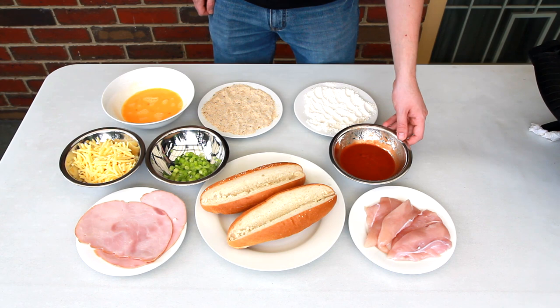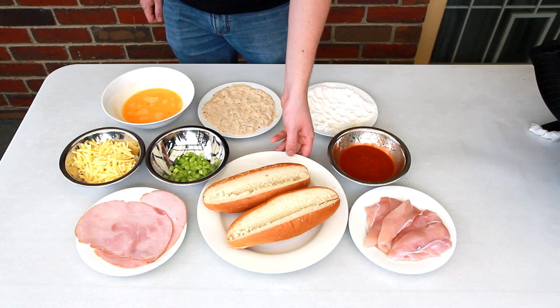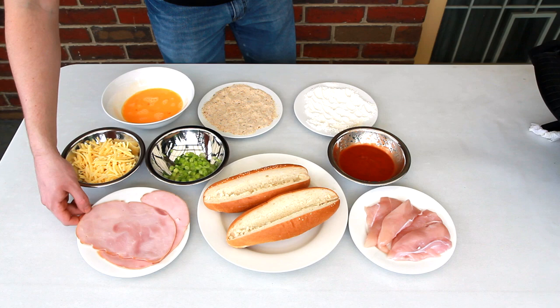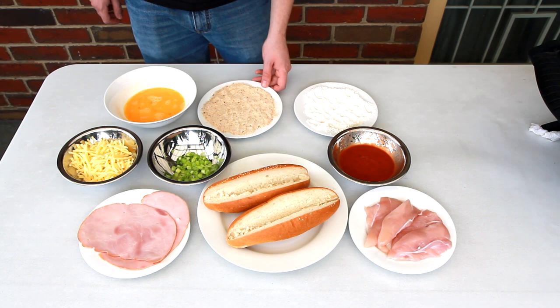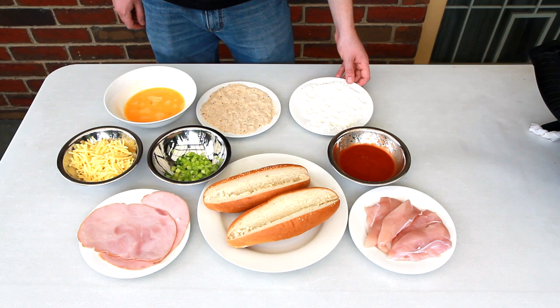You'll also need some nice fresh bread rolls, a couple of slices of Virginia ham, some shredded cheddar cheese, some spring onions or scallions, and a couple of beaten eggs.